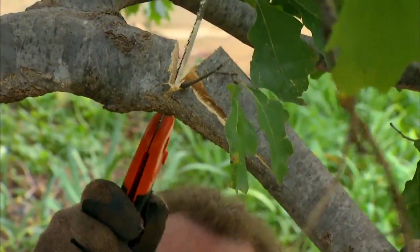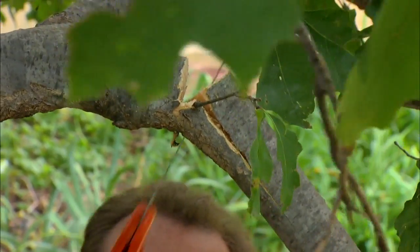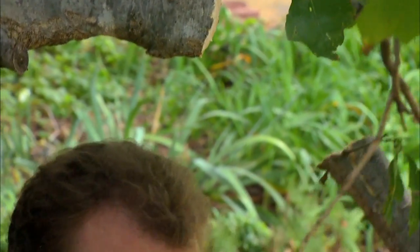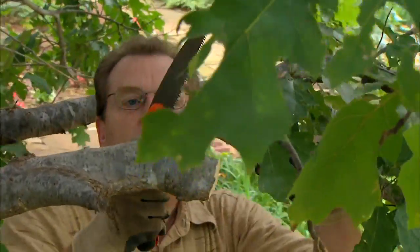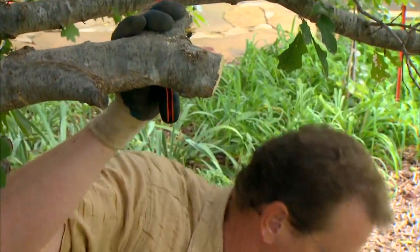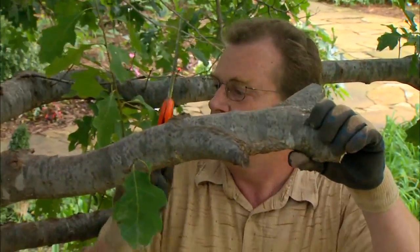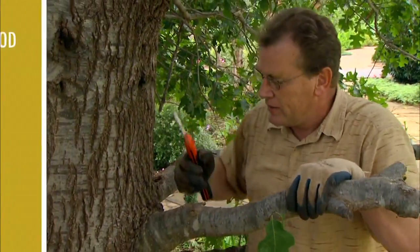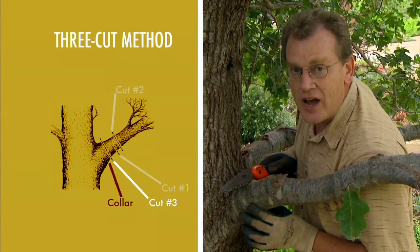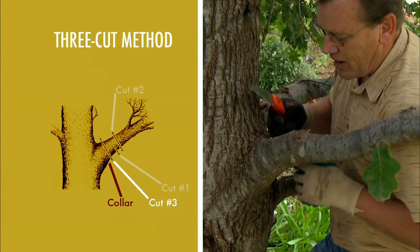Also remember that if you have a really large limb that's really heavy and much bigger than this, this saw is really designed for small limbs like this — it might be a better idea to go ahead and use a chainsaw, but the same methods apply even if you use a chainsaw. Now we have the weight of the limb gone, so we can come back to the base of the tree, find that branch bark collar, and make the cut just outside of that collar.